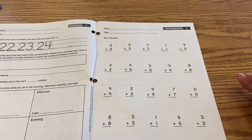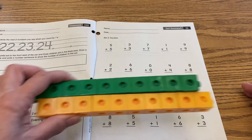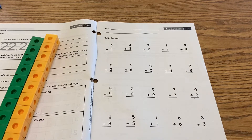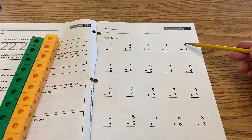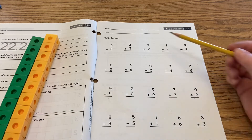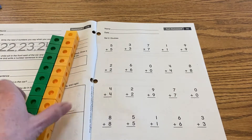Okay, so here we are again — we're adding doubles, and today I brought my linking cubes to help me with this. You can also use your number line if you prefer, or you can use your fingers, but it gets tricky because when you have like a nine plus nine, for instance, you don't have nine fingers, or seven plus seven — you don't have seven fingers. So that's why I'm using my linking cubes today.